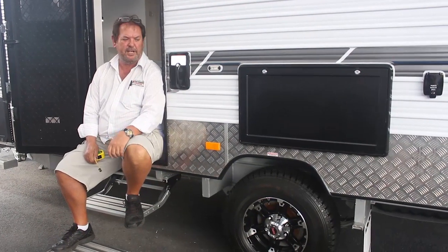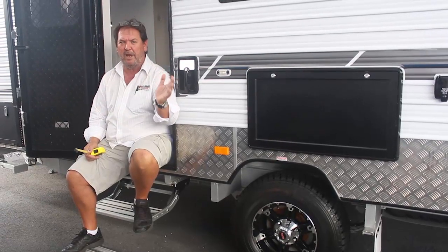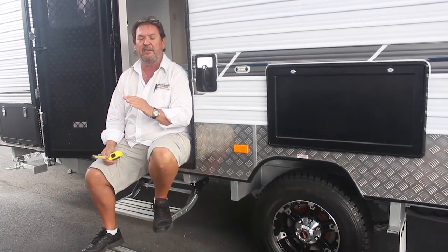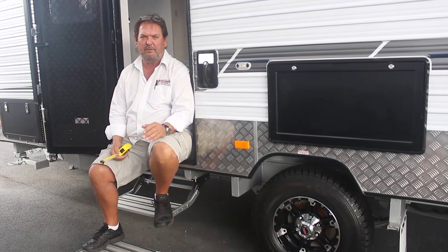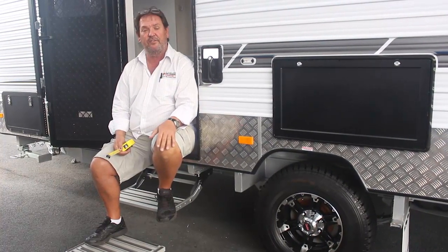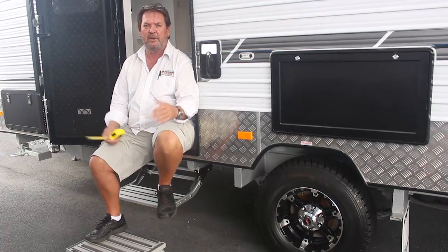We've moved over to look at a 17 foot 6 single axle van on the yard — a Crusader. The information I'm giving you is relevant across a very large range of caravan brands, not specific to us. This 17 foot 6 is probably one of the most popular sizes for a single axle van. Most single axle vans range from around 16 and a half to 17 and a half feet — this is for a van with an ensuite, meaning a separate shower and toilet. Without a bathroom, the van could be smaller.